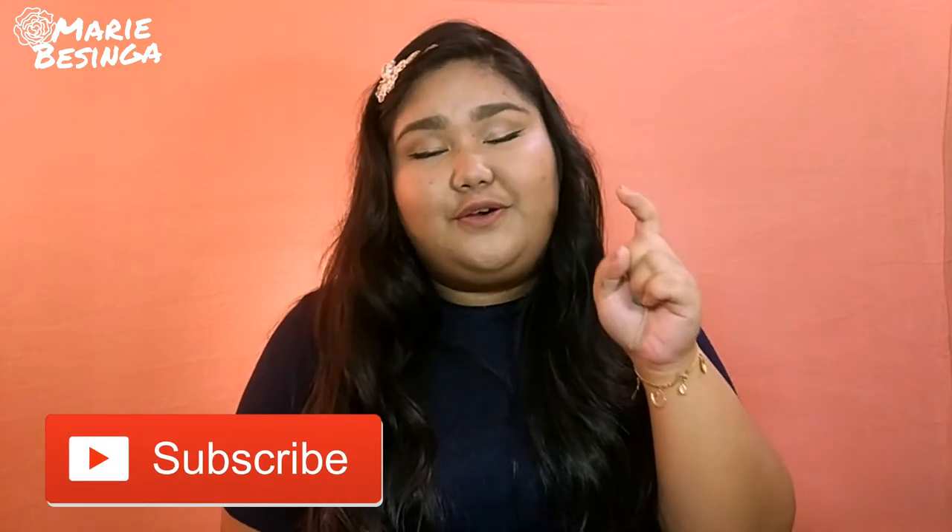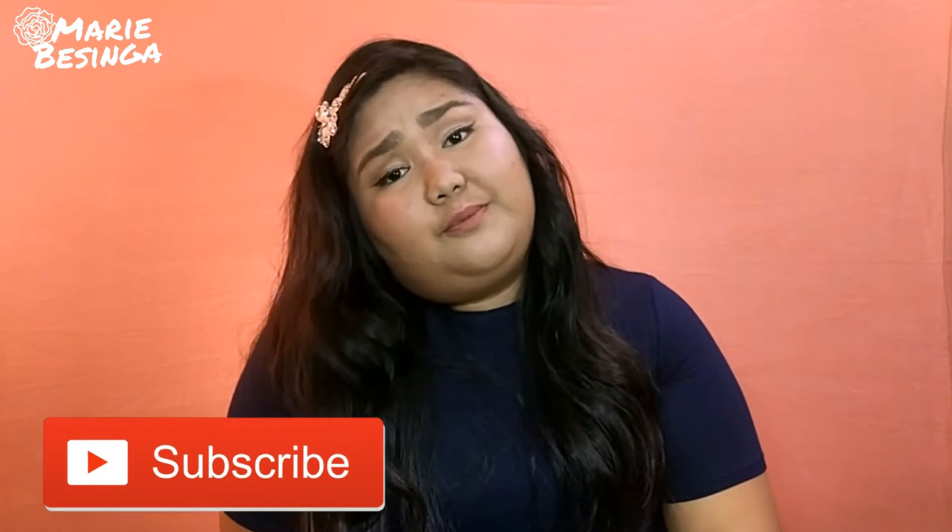I bought tons of skincare products from Althea Korea. If you guys want to see what kind of products I bought, and if you want to know what I think about them and how to use them, keep on watching. Before I start this video, don't forget to hit that subscribe button, and click the notification bell to be notified when I upload new videos.